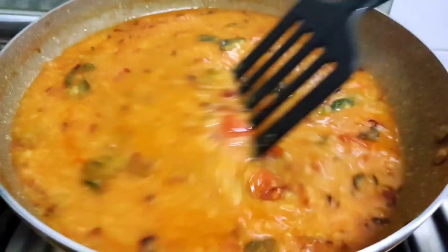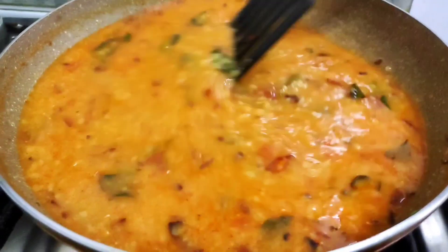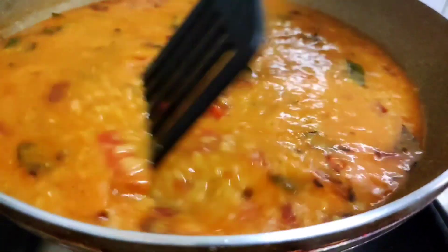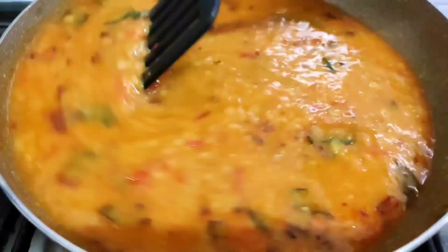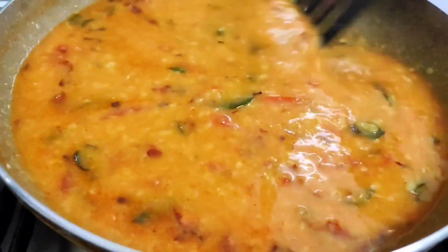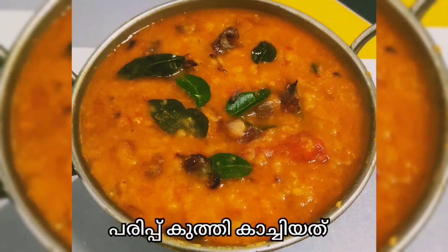It will be a great day. I will show you how to cook it. If you like to cook it, subscribe to my channel.